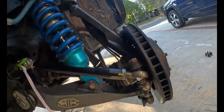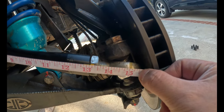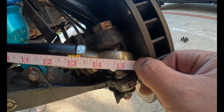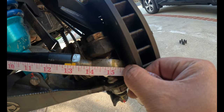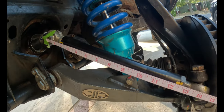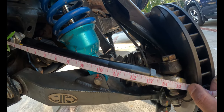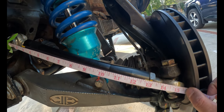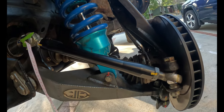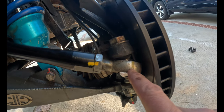Alright, I went ahead and taped the passenger side and measured it at 15 and an eighth of an inch. I did the same exact thing as the driver's side. So the difference is this one is an eighth more — 15 inches exactly on the driver's side and 15 and an eighth on the passenger side. I also painted this side and made a little dimple right there as my marker moving forward.